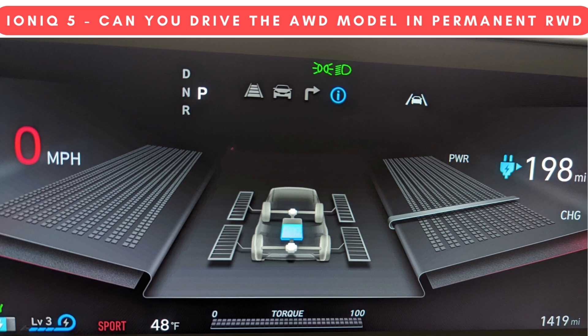Hey everybody, welcome back to the channel. I will be doing a follow up to the space heater video but temperatures just haven't been cooperating, so I'm still waiting for a chance to get some more hard numbers. Anyways, today's video is about specifically the all-wheel drive system, as I've gotten quite a few questions about it. I've also seen some reviewers talk about how the IONIQ 5 can decouple or completely disengage the front motor — a statement that, without more clarification, I think leads to a lot of confusion.